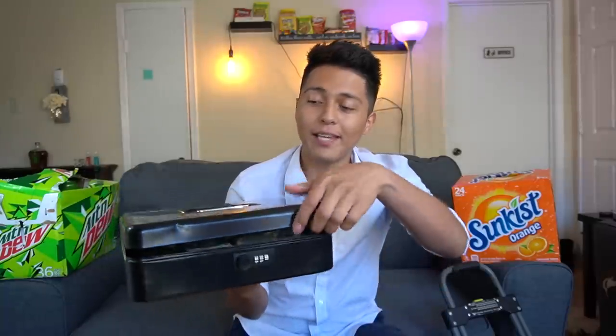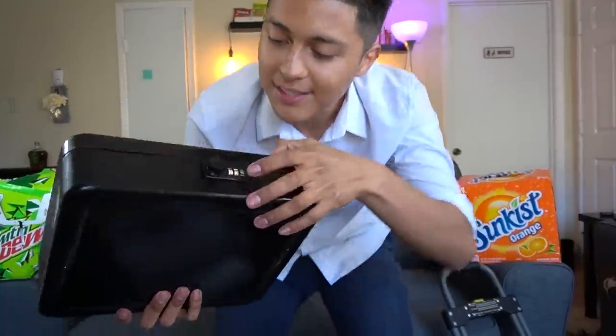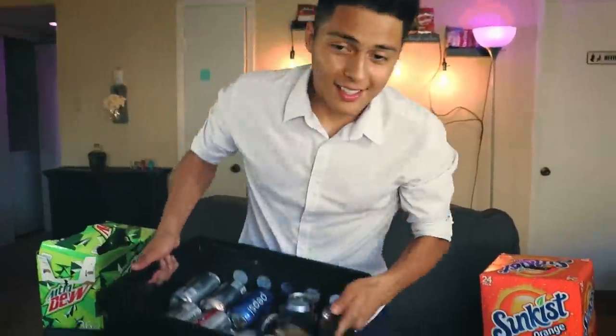Starting off with the first item — it's going to be a money box. This is very important. For everyone who has been watching my videos, you know I have thrown away money a couple of times. Every time I go restock my vending machines, I collect the money and put it into an empty box, and then I throw away the box full of money thinking it's trash. This money box comes with a combination lock, so nobody can get into it.